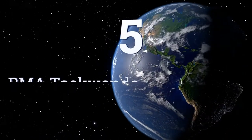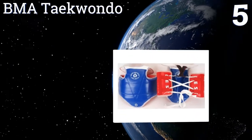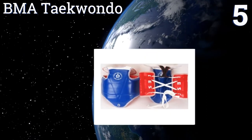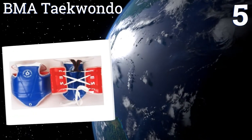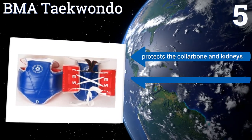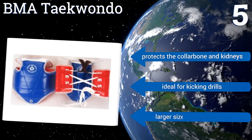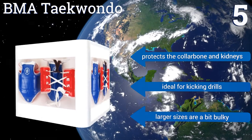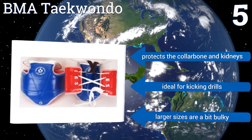Coming in at number five on our list, the BMA Taekwondo is well padded and its shell is designed for providing ventilation across the back and the chest. This guard is two-sided and it's available in several sizes, but it's not made for activities that require a great deal of moving about. It protects the collarbone and kidneys and is ideal for kicking drills, but the larger sizes are a bit bulky.